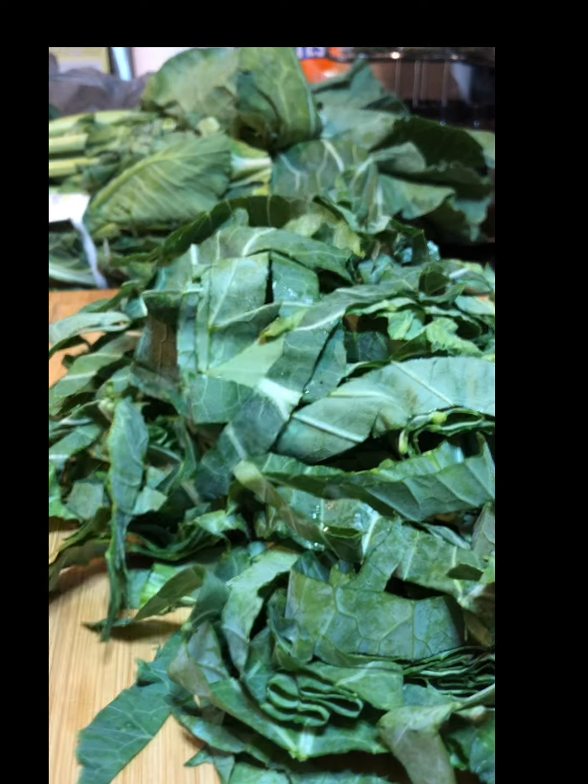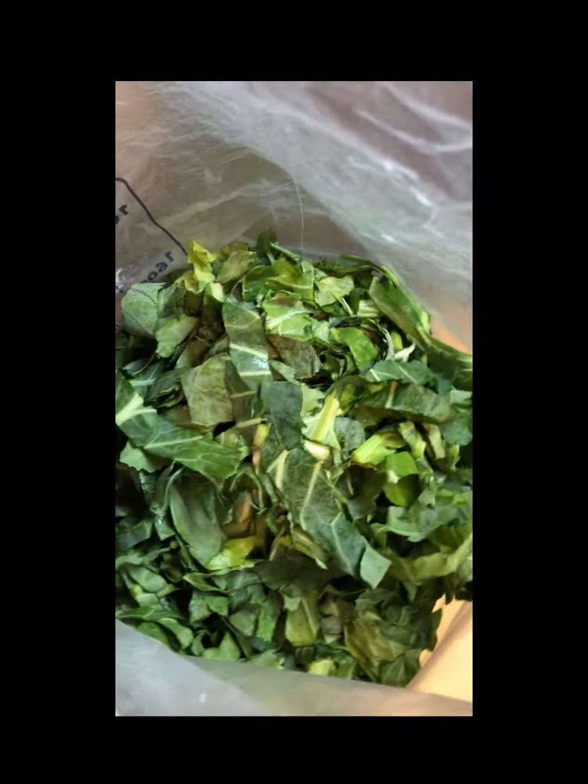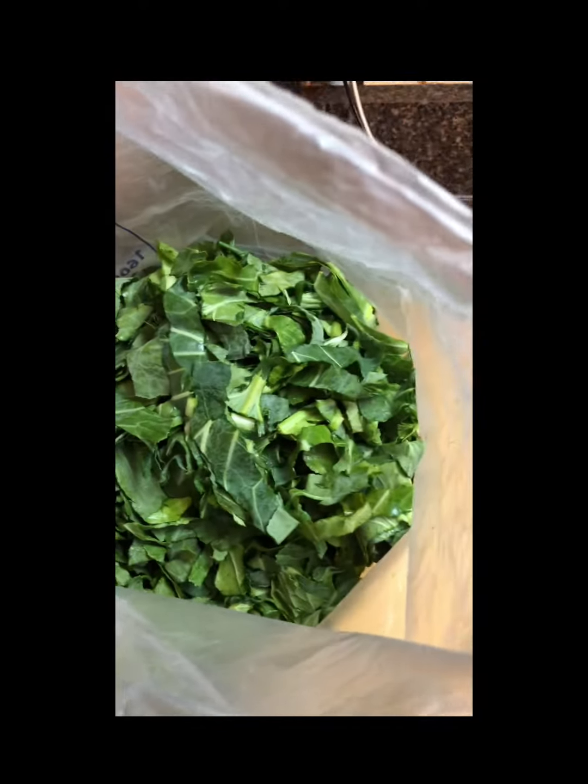I got all five bunches cut up in this bag here. We're cooking these for Sunday dinner. I'm gonna get them washed up in the sink, soaking in a little salt and vinegar water. I like to soak them in a full sink to let all the sand and dust settle out. Out of those five bunches, this is all we got — not that much, small bag.